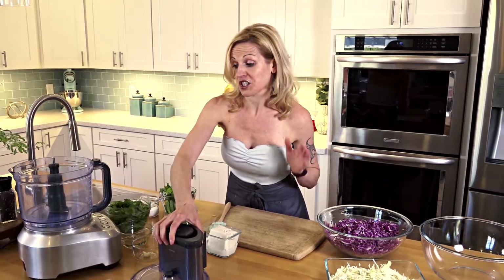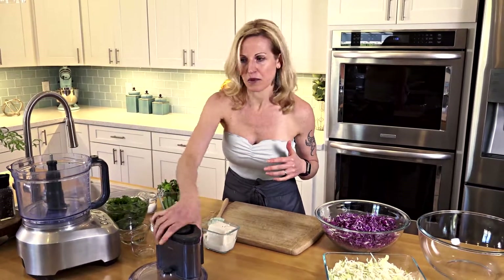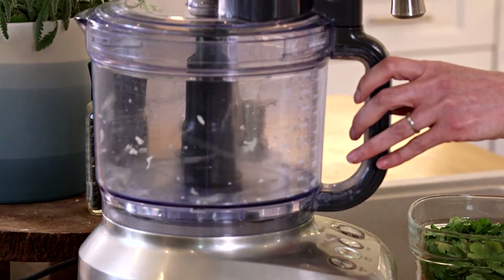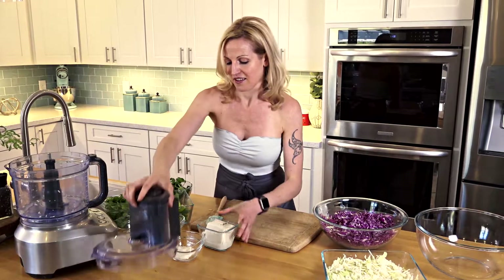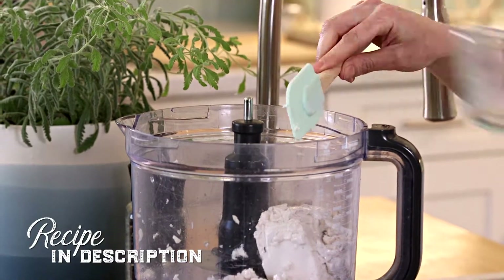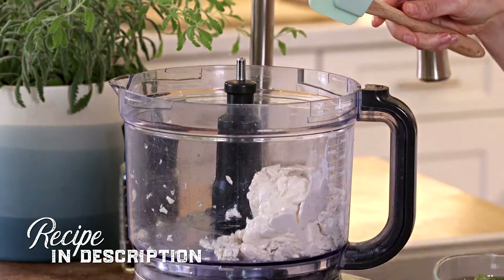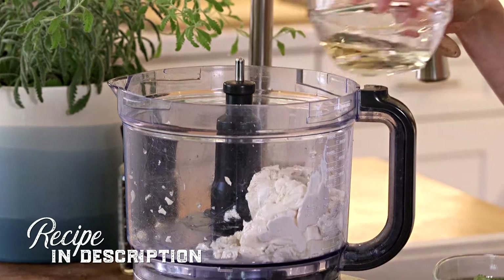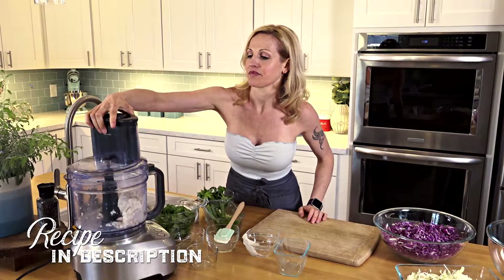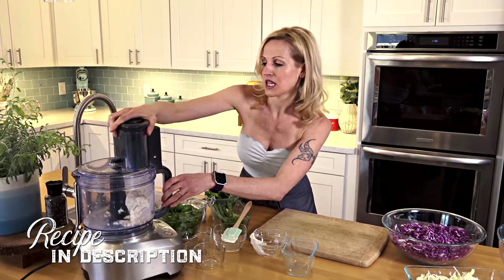I'm going to start by just mincing my garlic, and then add silken tofu, low-fat veganaise, some lemon juice, vinegar, a couple little sprinkles of salt, and then just blend this up.